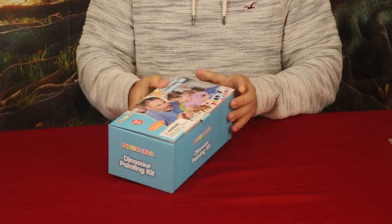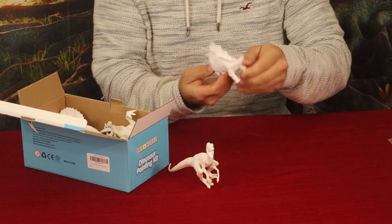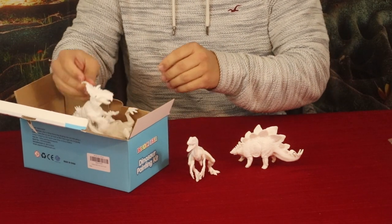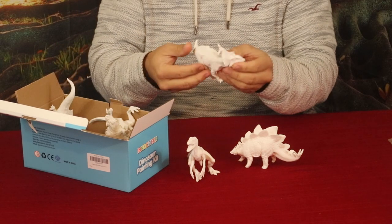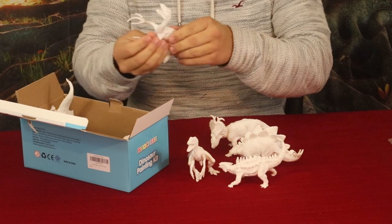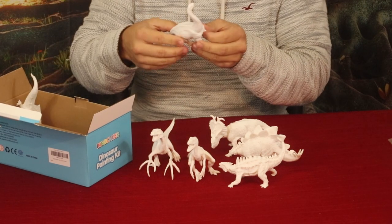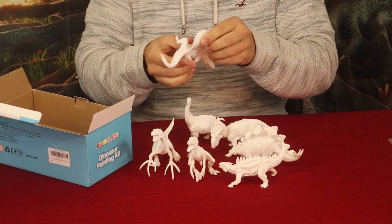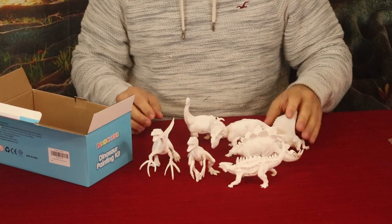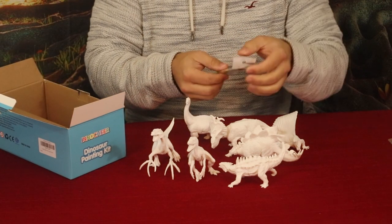So obviously anybody from a child up through adults can enjoy this. It looks like we've got a stegosaurus, some type of raptor, what looks like an odd variation of a triceratops, an allosaurus, another raptor-looking one, what looks like a diplodocus, and then this one I'm guessing is a spinosaurus. So we've got a total of seven dinosaurs.